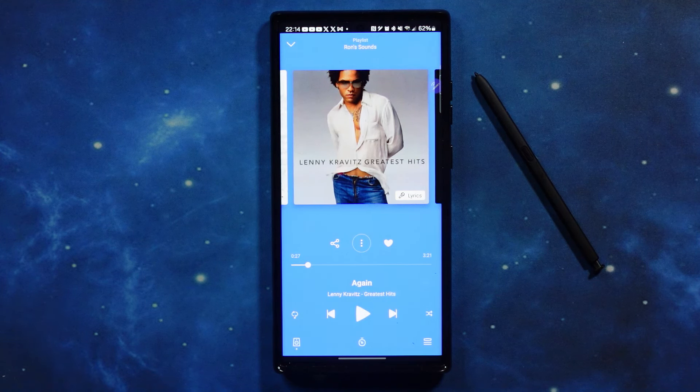The double tap takes you directly to noise canceling, and double tap again takes you directly to full transparency. You can switch between them fully, or you can slide either way to gradually go in either direction. I like that. Now going back into our music — to increase the volume, from the center of the touchpad you move up, and it turns your volume up. To decrease, you go down and it takes your volume down.